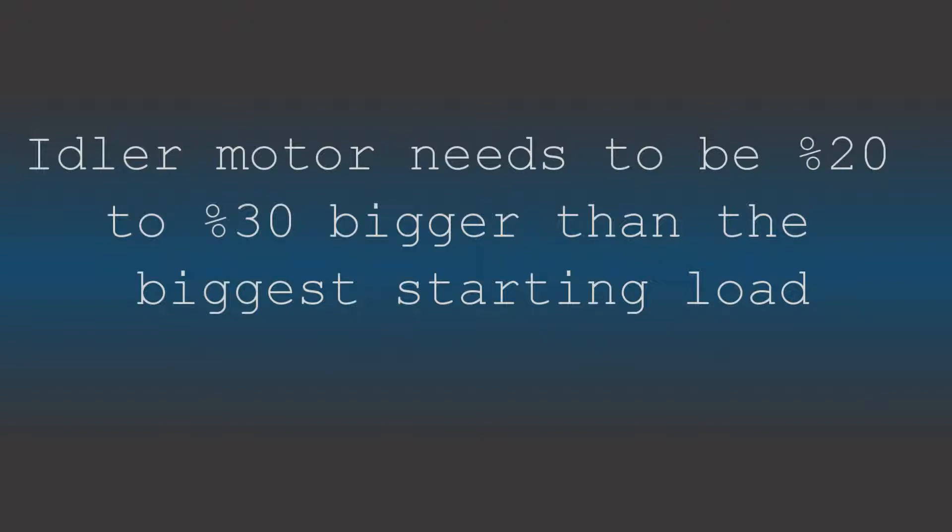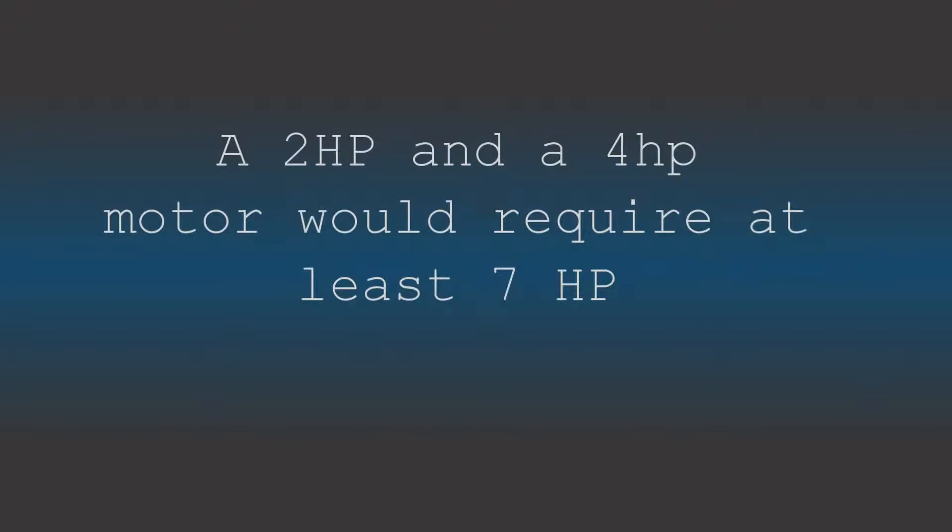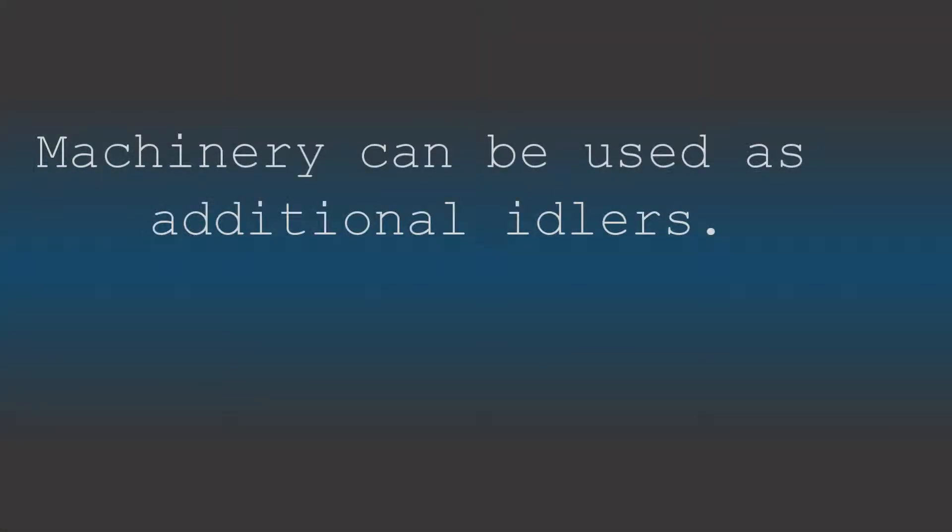Let's start talking about how big of an idler motor you're going to need. Due to starting amps, your idler motor needs to be 20 to 30 percent bigger than the biggest load you intend to start. So if you're starting a two-horsepower motor, your idler needs to be at least three horsepower. But if you're starting a two-horse and a four-horse at the same time, your idler motor needs to be at least seven horsepower. However, if you have a two-horse motor and a three-horse motor, you could get by with a three-horse idler by starting the idler first, then the two-horse motor, and using it to jumpstart the three-horse motor.